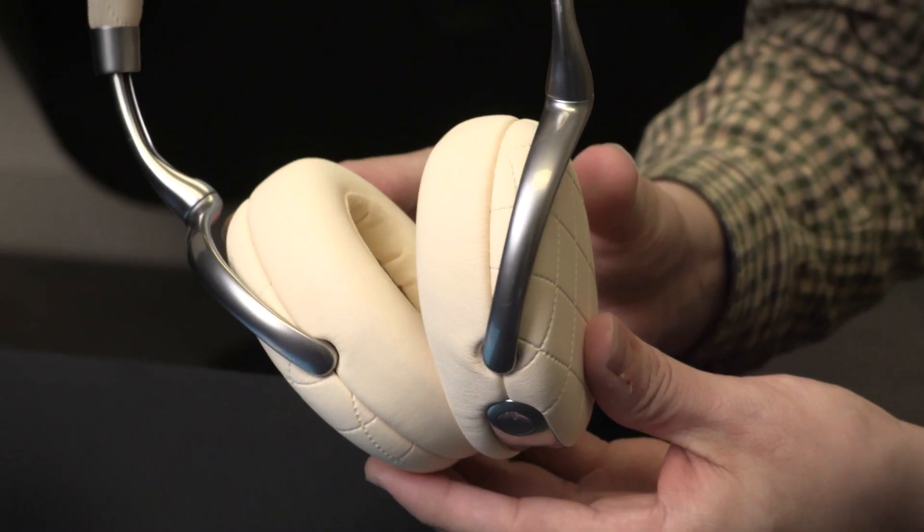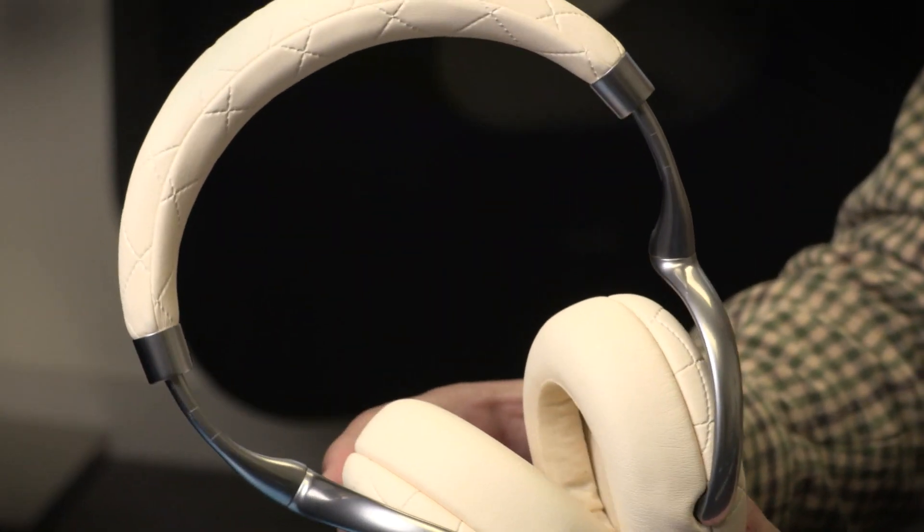These are the new Zeke 3 wireless headphones from French-based drone maker Parrot. The company turned a lot of heads with its first wireless headphones, the original Zeke, back in 2013. The newest version is slimmed down, styled up, and has a ton of features, making them perhaps the most advanced wireless headphones in the world.